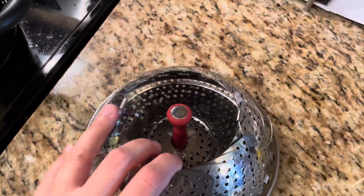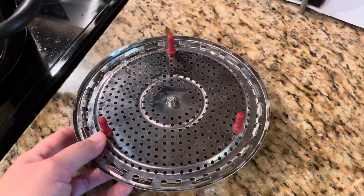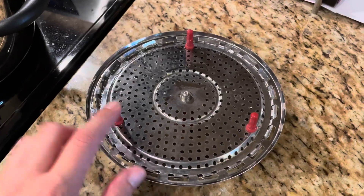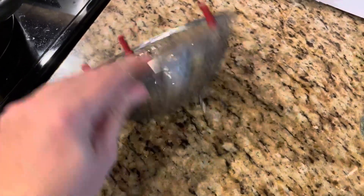Hey everyone, so today I want to review this kitchen steamer basket that I've had for several years now. One of my favorite parts is the silicone feet, so I don't have to worry about it scratching the bottom of my pot. They are removable, but honestly they don't need to be taken off at all.